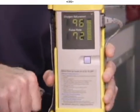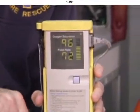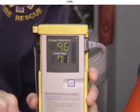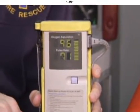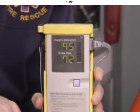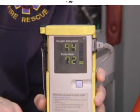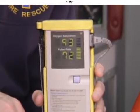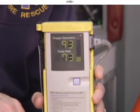we'll inflate the blood pressure cuff until the waveform disappears from the oximeter. The waveform disappears, and then I'll slowly deflate the blood pressure cuff. The waveform reappears at 120 millimeters of mercury, and that would be the patient's systolic blood pressure.